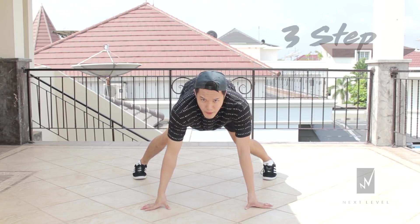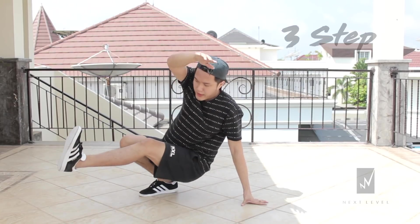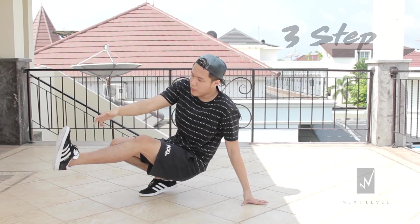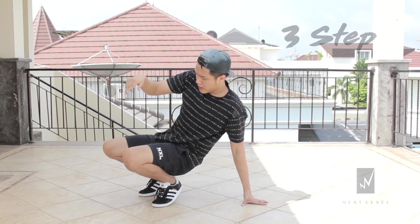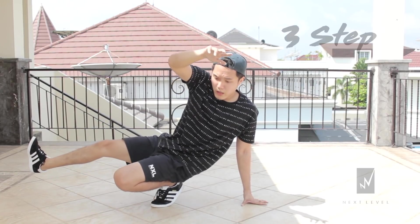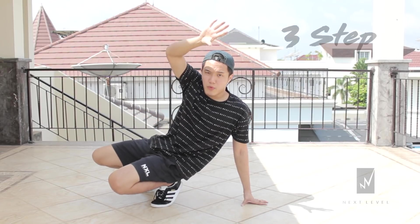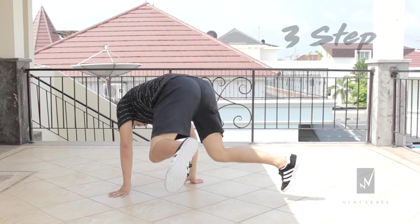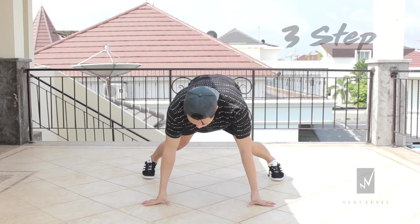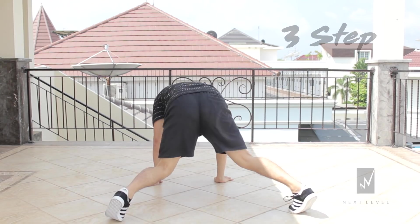Now you're going to kick your left leg over where your right hand is. Then you're gonna switch — bend your left leg inward and bring your right leg out. Now you're gonna do the last step, which is going back to the push-up position again. So: push-up position, one, two, switch, switch.